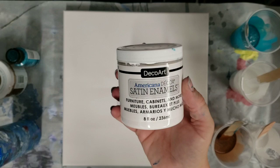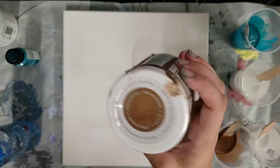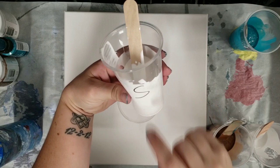Make sure you subscribe to her as well. Today we're using the DecoArt Americana satin enamels, and that's what creates this effect. This is pure white. I'm also going to be using the antique bronze metallics, also by DecoArt, and then the extreme sheen aquamarine, also by DecoArt. And then I'll be using white and blue by the Artist's Loft flow acrylics.